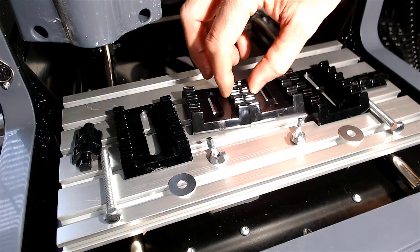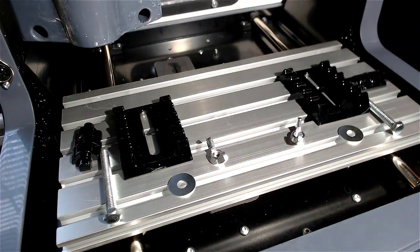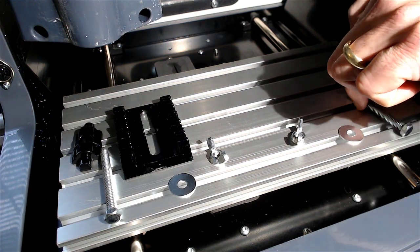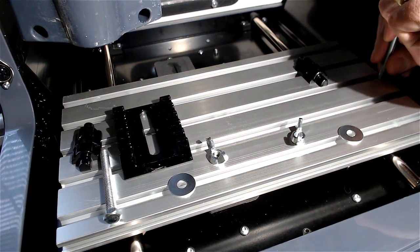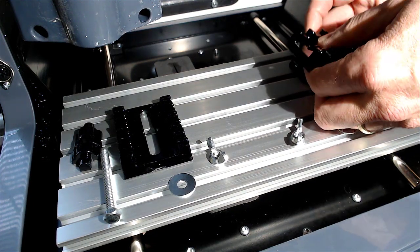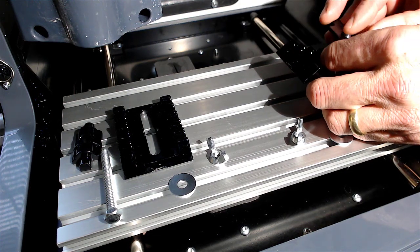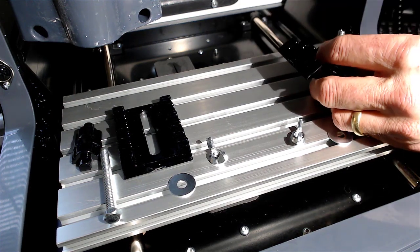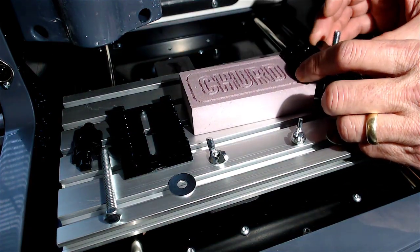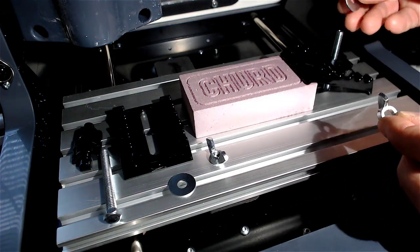Let's take the parts we're going to use. Using the bolts and the slots, the clamp goes on top. I'm going to put my piece of material in the clamp — make sure you use the washer.